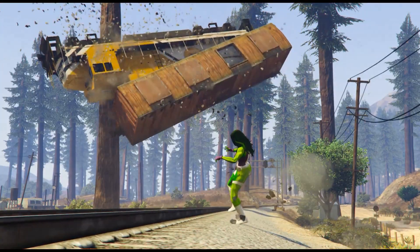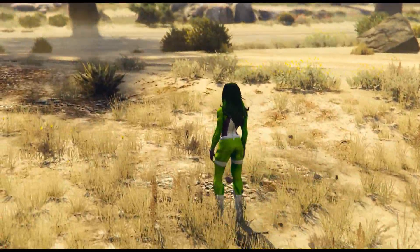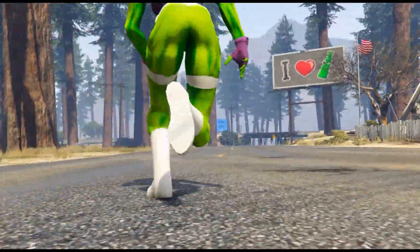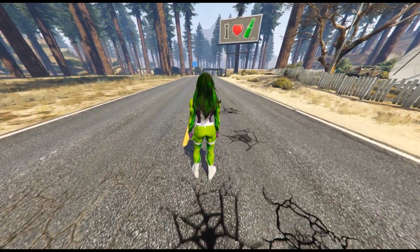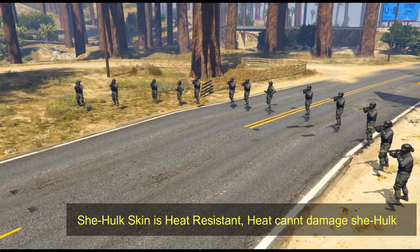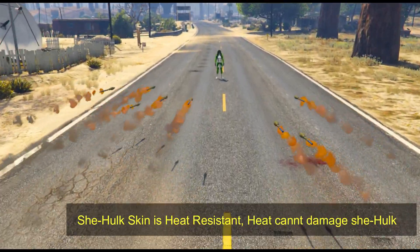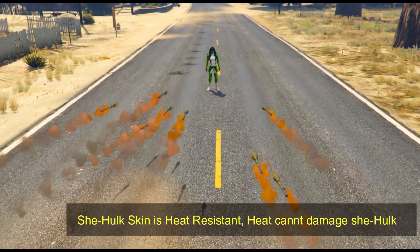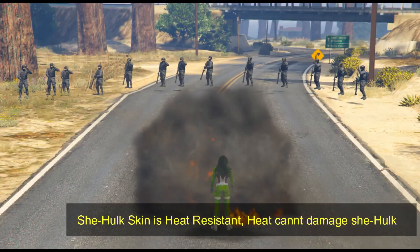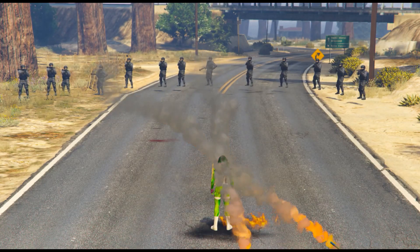She-Hulk is coming. Now we will test her strength and endurance. She-Hulk is running. The rocket launchers are ready. We will see the rockets and their effect — She-Hulk has launched a rocket on She-Hulk. Let's see what effect there will be. Friends, the rockets have no effect on She-Hulk. She-Hulk is very powerful and has heat and temperature resistance.